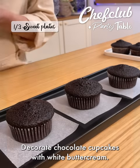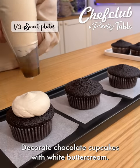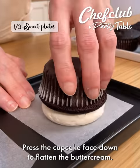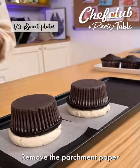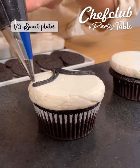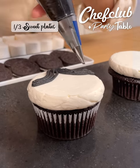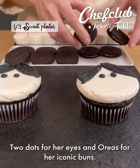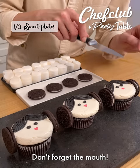Decorate chocolate cupcakes with white buttercream. Press the cupcake face down to flatten the buttercream. Remove the parchment paper and begin piping Princess Leia's hair. Two dots for her eyes and Oreos for her iconic buns. Don't forget the mouth!